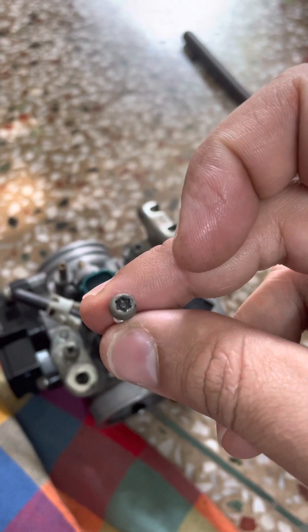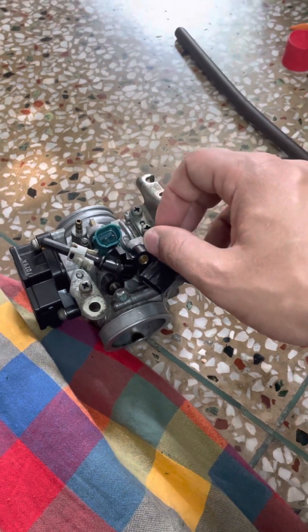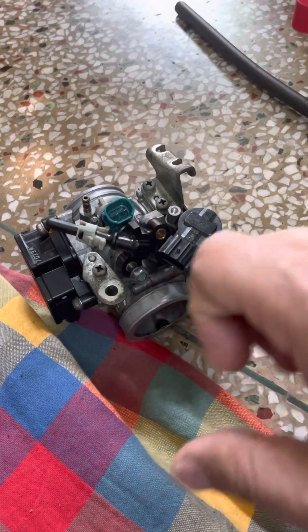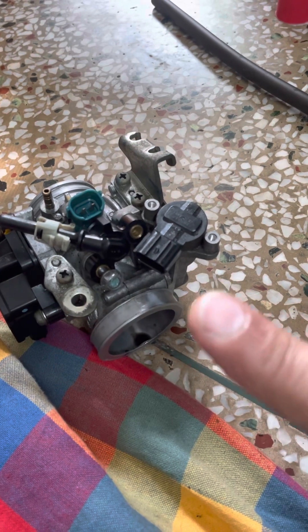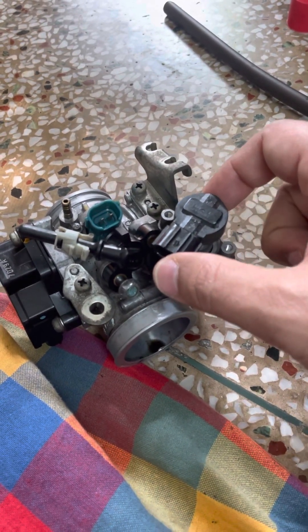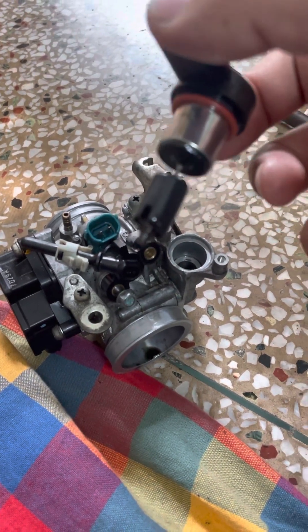These are tiny star-shaped screws. Once these two tiny screws are off, you need to take this plate off. This is your idle where the RPM is set when you start the vehicle. If the RPM needle is shaking, that means this is dirty and you need to clean it. Take it out very delicately — it's very sensitive.